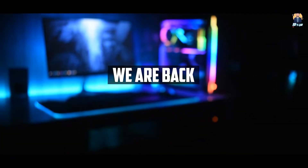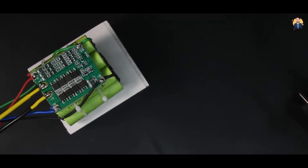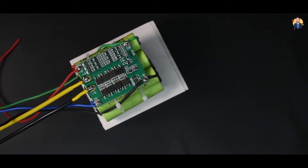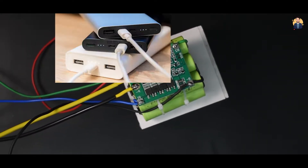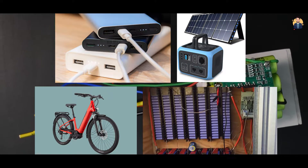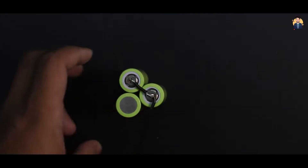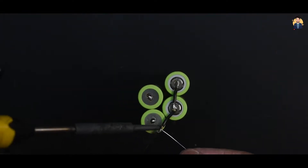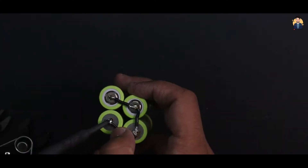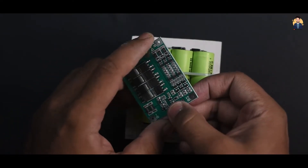Hello everyone, welcome back to another video of DB's Lab. In this video I will show you how to make an 18650 battery pack for applications like power bank, solar generator, e-bikes, powerwall, etc. The fundamental is very simple: just combine the number of 18650 cells in series and parallel to make a bigger pack, and finally to ensure safety, adding a BMS to it.